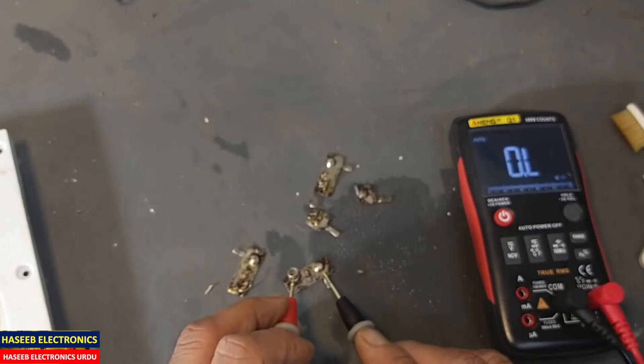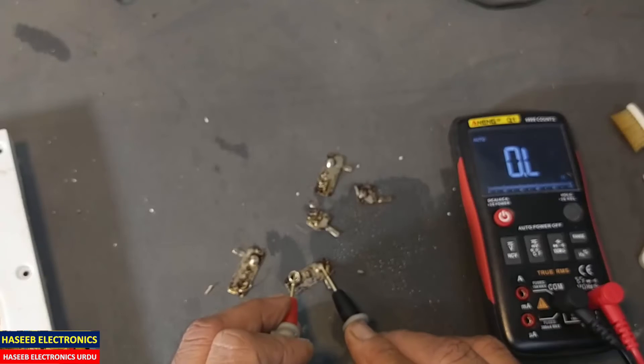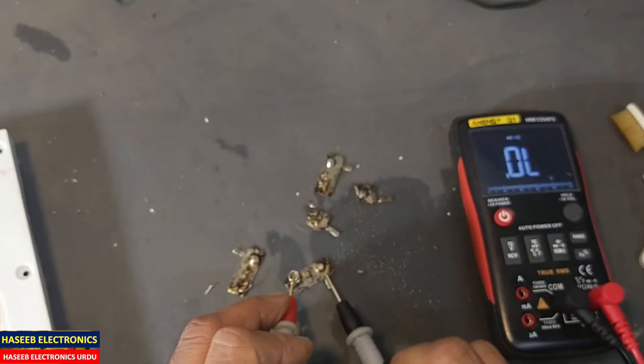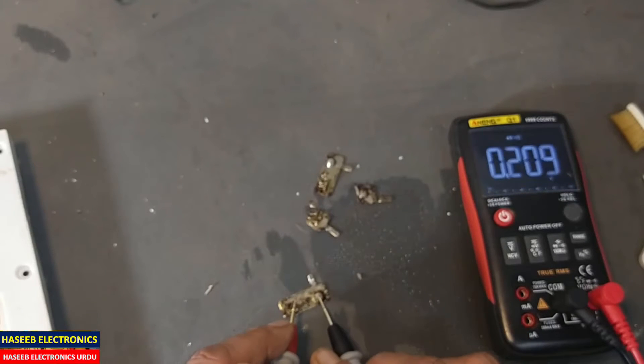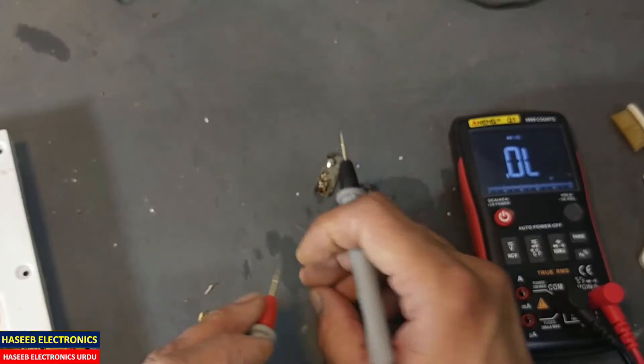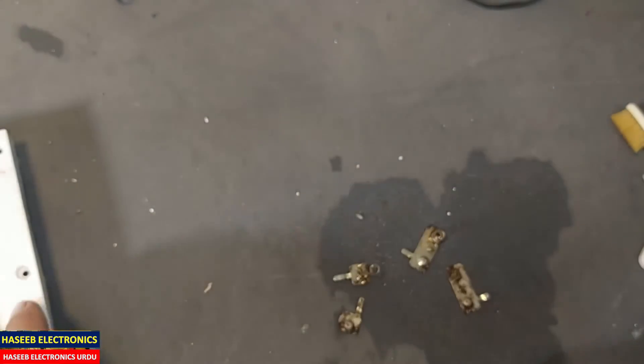Now if we check its conductivity, it is good now. Yes, this one is nice. Now let's install it.